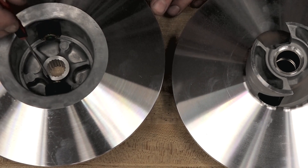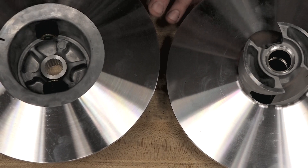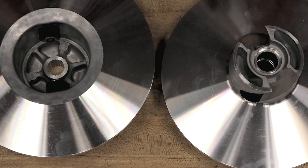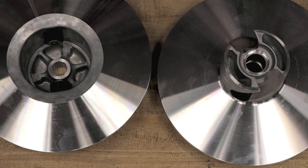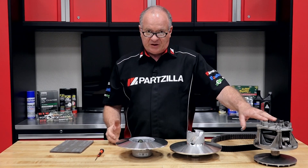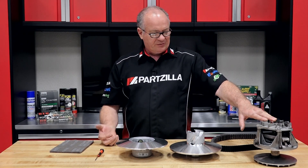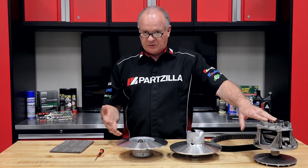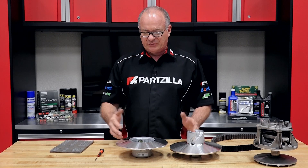But in particular you want to look at these two rollers, because these are the ones that are going to wear out in the helix. It is constantly moving back and forth and these are going to wear down eventually. Now I don't put new sheaves directly into the vehicle straight out of the box.